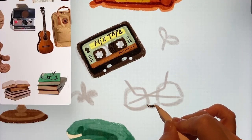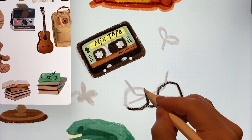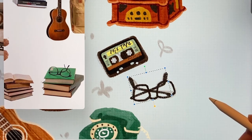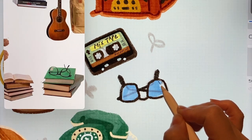As for the glasses, I thought about what to draw, and it seemed easy to include them as an item. So I chose them. I'll draw one and then duplicate it and flip it. After drawing the lenses slightly, I'll lower the opacity.